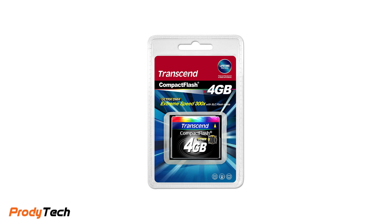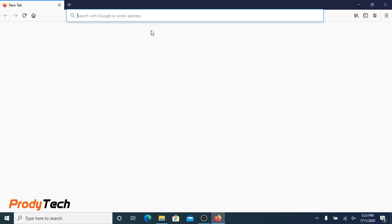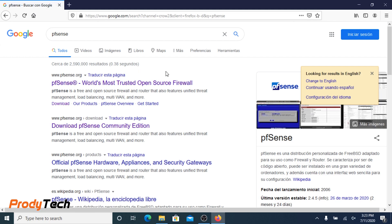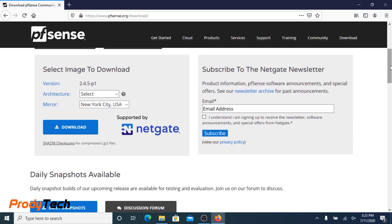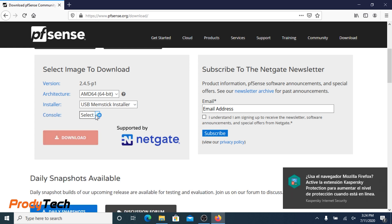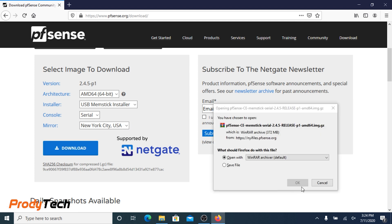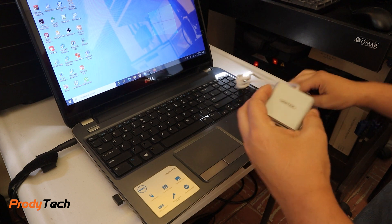We also need a CF memory card of at least one gigabyte. If you're interested in any of these items, links are in the description below. The first thing we need to do is download the PFSense 2.4 install serial image from the PFSense website. Make sure you select USB memstick installer and select serial.